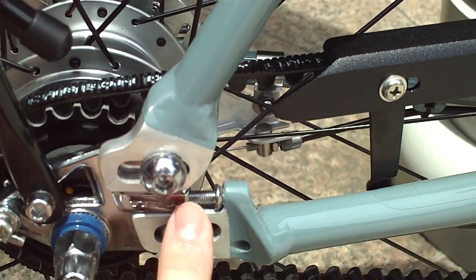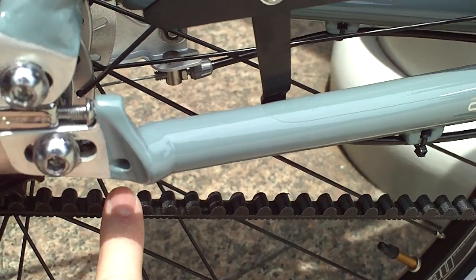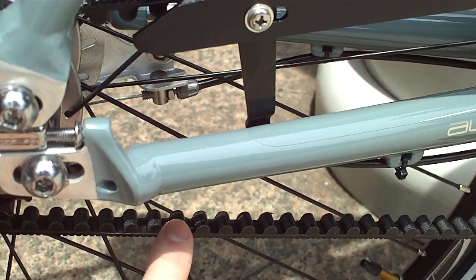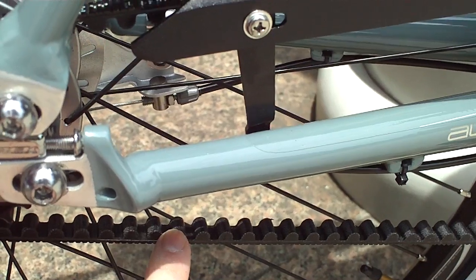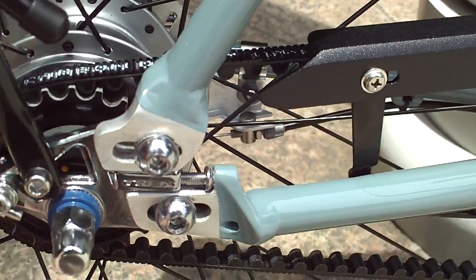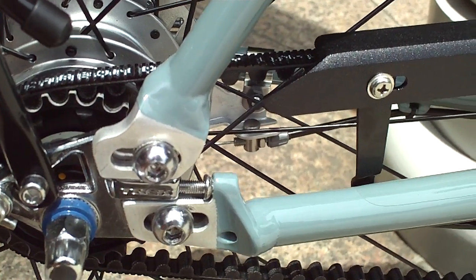The reason why there's a gap here is so that the belt drive can be mounted. With a conventional bicycle with a chain, you would just take one of the links out of the chain and go around the chainstay. But with this belt drive, you obviously can't do that — you can't take apart a belt.